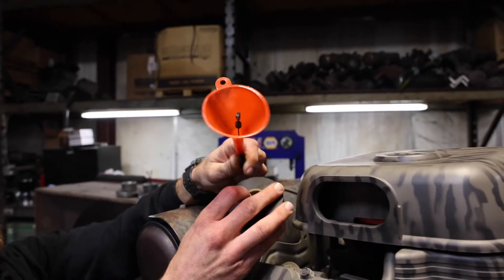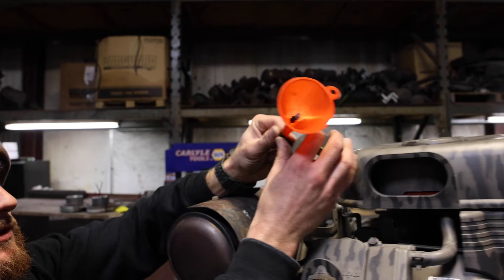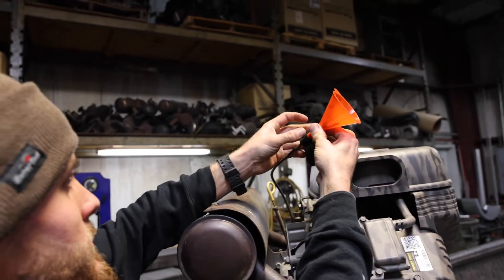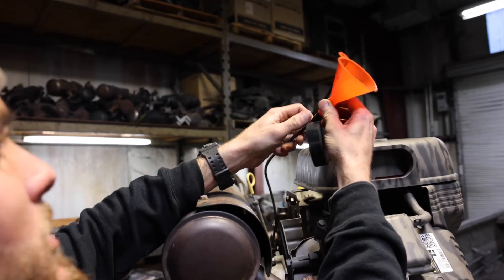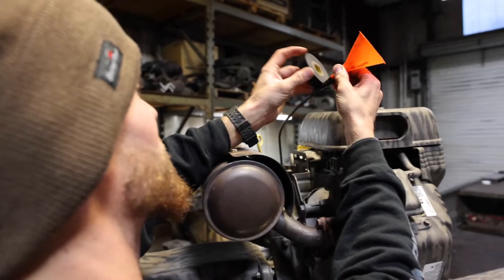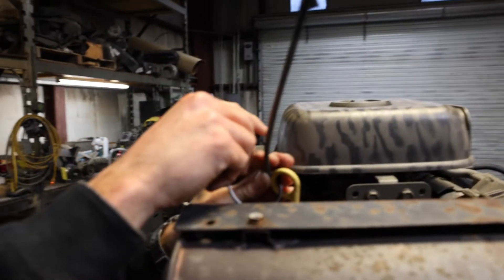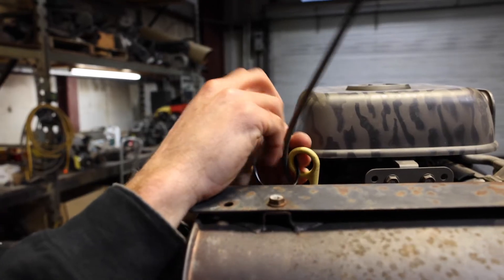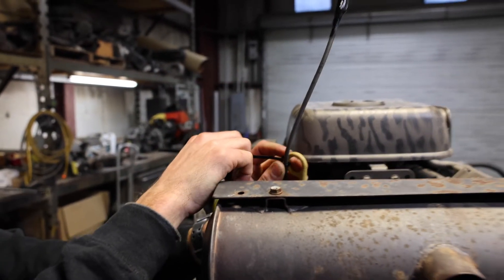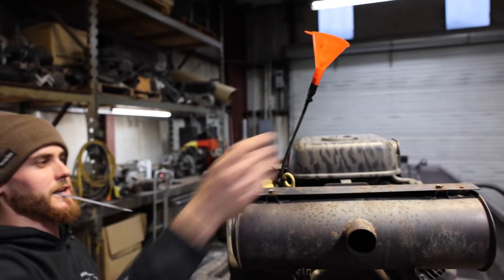Then we're going to wrap the funnel around the cable — the more tape the better — just to hold the fluid inside of the funnel. Then you're going to want to zip tie your cable to the dipstick, to the exhaust, whatever is easier, and just zip tie it up so that it stays up.